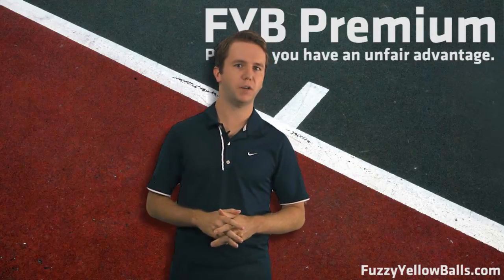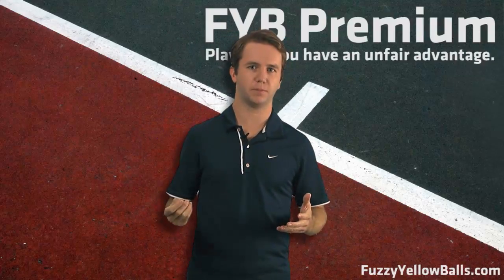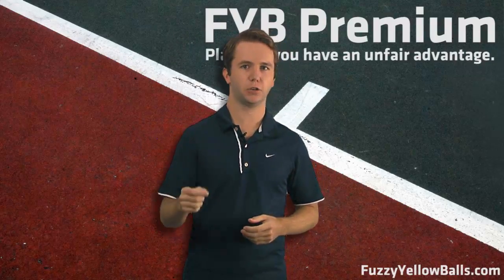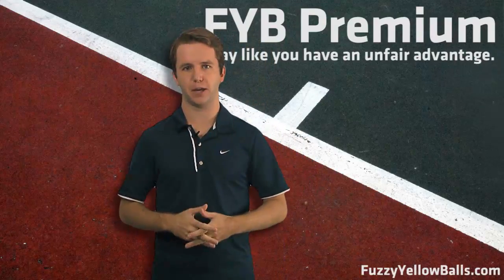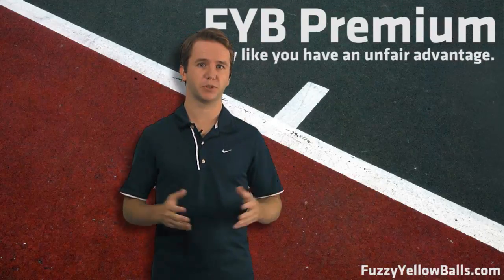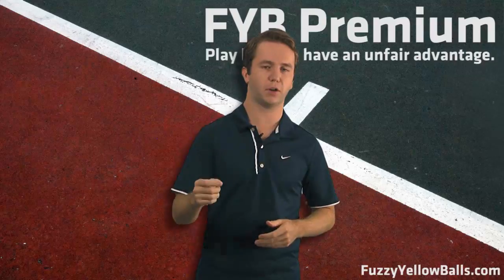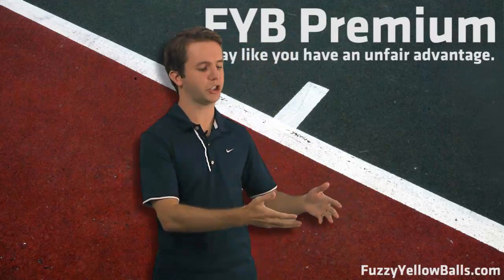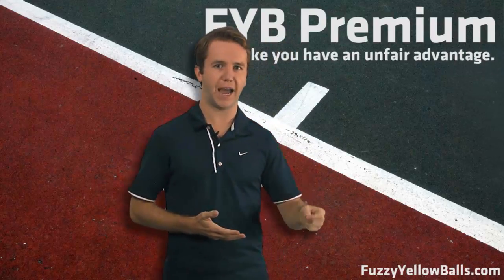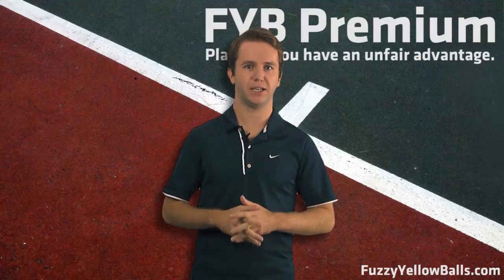Well, at the core of FYB Premium is something we call the FYB system, and it is a tightly integrated course — a guide to get you playing better, winning tennis. Most instruction on the web is presented as a series of tips, and this includes a lot of our free content. A particular shot is taught in a vacuum, and our approach with the FYB system is different.